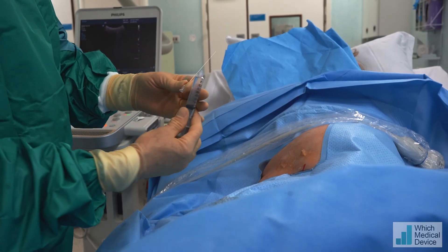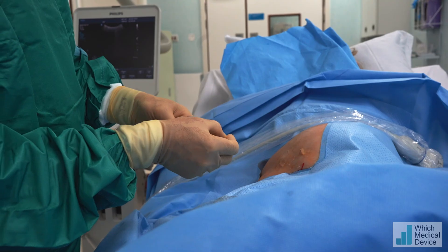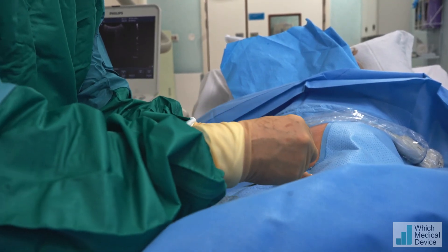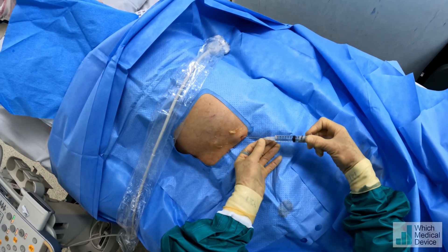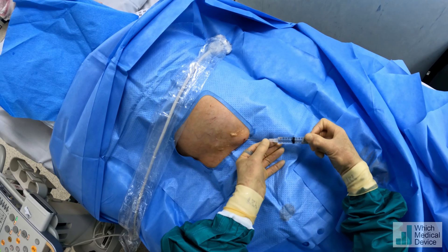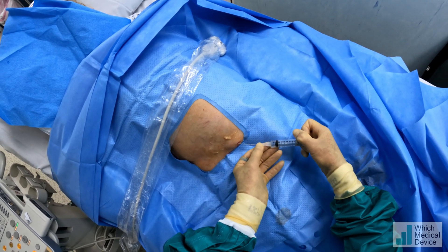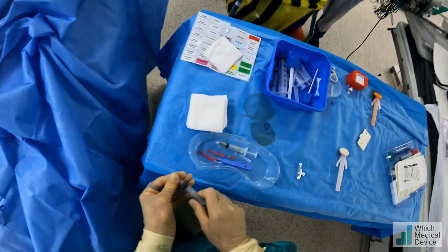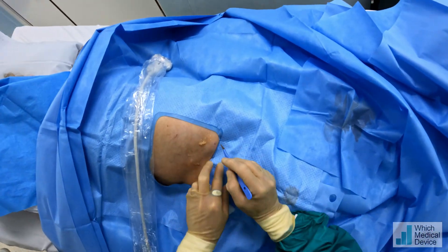Now I'm going to take a spinal needle and go under the skin to anaesthetise the track. I'm just going to very carefully bend this so I can steer it. More anaesthetic now — we're just going to steer this along up towards our exit site. Then we're going to come all the way back, putting anaesthetic all the way along that track. Once we've got lots of anaesthetic in there, we're going to make a small incision at our puncture site.